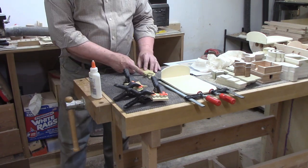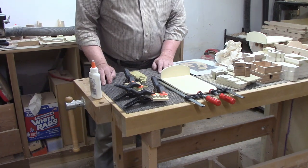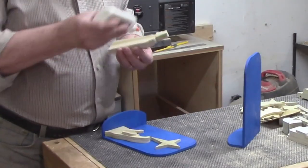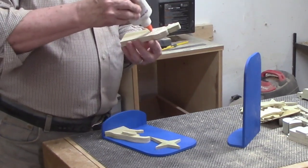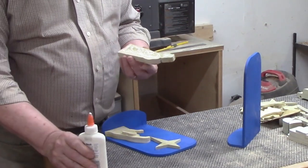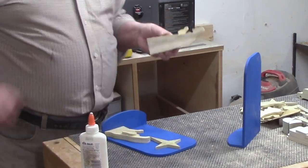When glue is first applied it's quite slippery until it starts to set up, so setting parts aside for a couple of minutes before adding clamps can help. One reason I like spring clamps is that they apply pressure straight downward with less tendency for parts to move than F-clamps, where turning the screw to tighten can sometimes shift pieces out of alignment. I painted the back and bottom piece dark blue. With the paint dry, I squeezed glue onto the back and bottom of Joseph and Mary so they'd attach to both surfaces, and glued the star to the back. The spring clamps opened up far enough to clamp these pieces to the back.